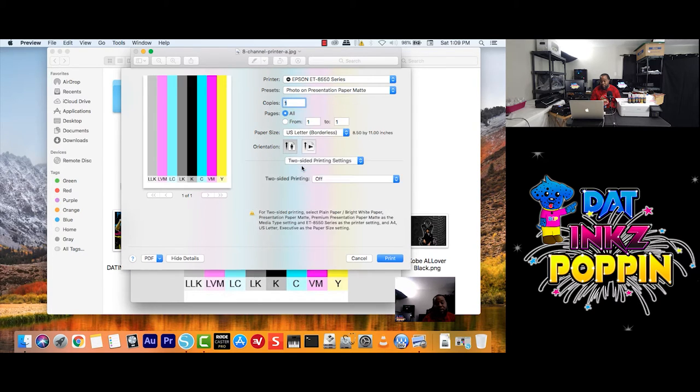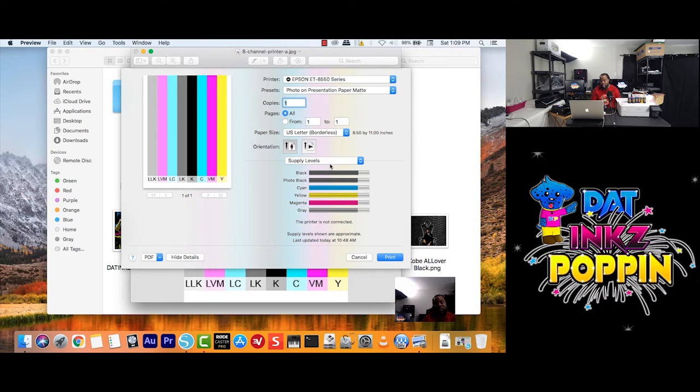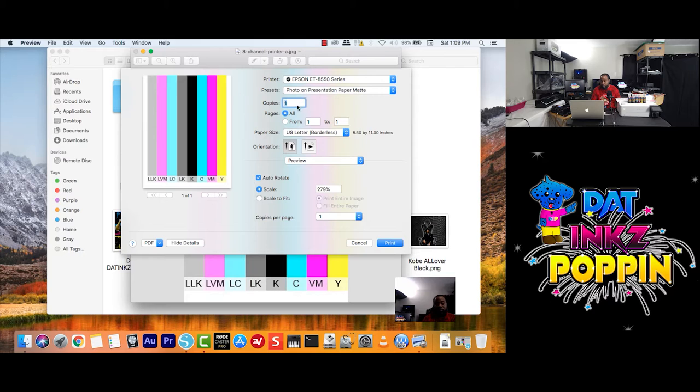As you can see here, supply levels — you guys get the point. So we're going to go back up to Preview. I have already chosen Scale to Fit, but let's see what happens when I do it again. This pop-up says: Print Entire Image or Fill Entire Paper. Let me just do that and see what happens. See what happens when I just experiment — it's not like we printed anything, so how can we mess up?